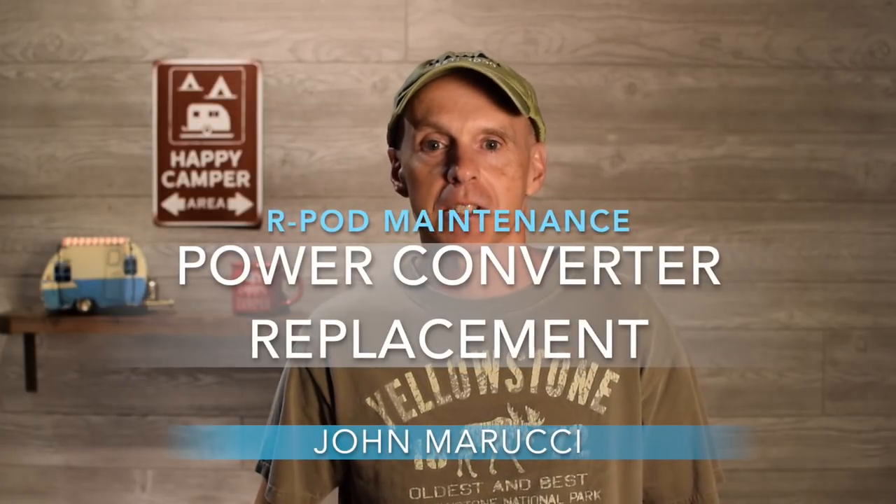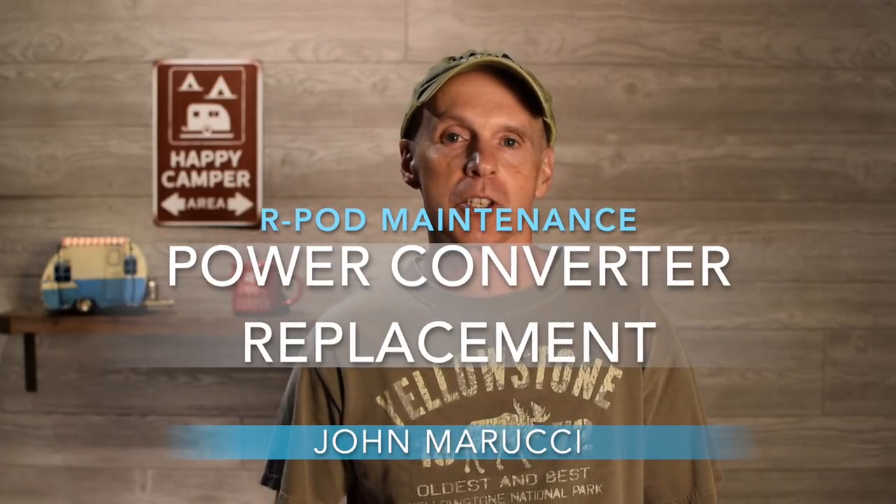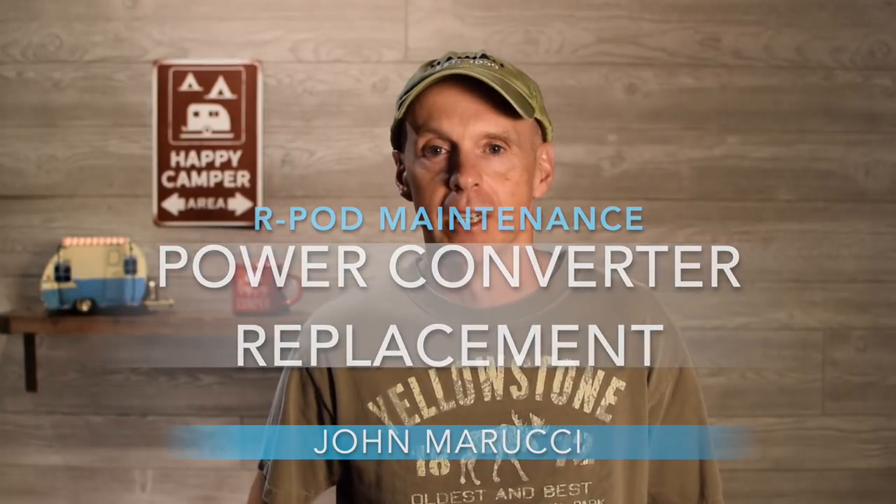So what do you do if your R-Pod power converter fails while you're camping? In this episode, I'll share my recent experience of having to deal with this issue, and we'll go over a step-by-step process that I took to replace my faulty power converter.